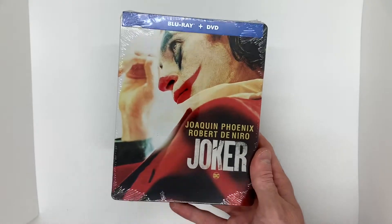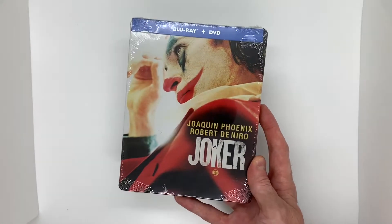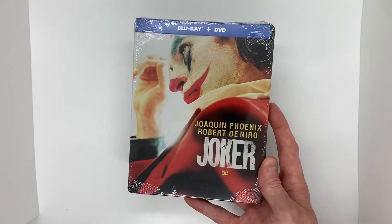It's blowing my mind. These must have just came out. This is the same artwork as the Best Buy exclusive 4K edition, but to see this for $7.99 at Target is just blowing my mind.